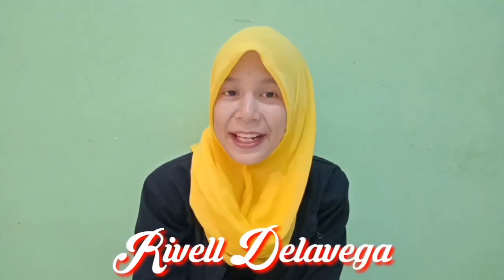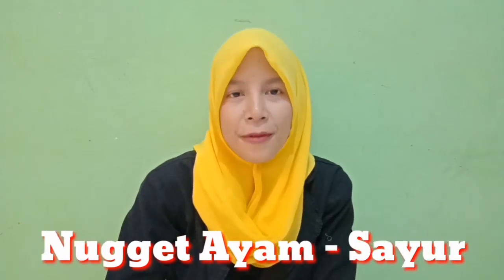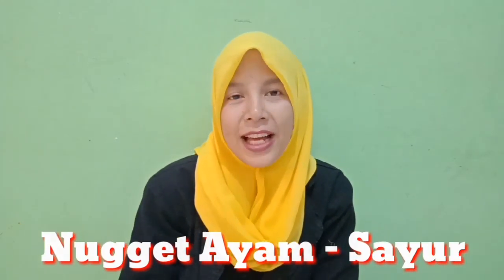Hi, Assalamualaikum semua. Oke teman-teman, kembali lagi di channel saya Arifia de la Vega. Dan di video kali ini saya akan bagikan cara membuat frozen food yaitu nugget ayam. Selain frozen food, juga ada makaroni cheese bite, dan itu nanti akan saya buatkan di next video ya.